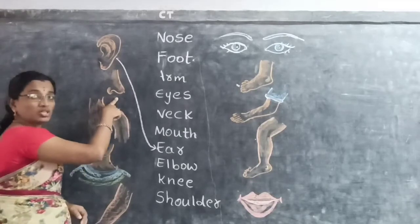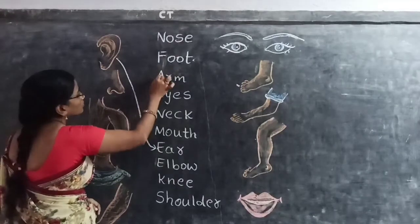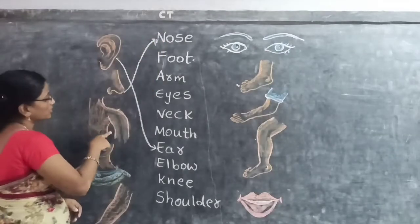Then next, what is this picture? Nose. Where is the nose? Nose.